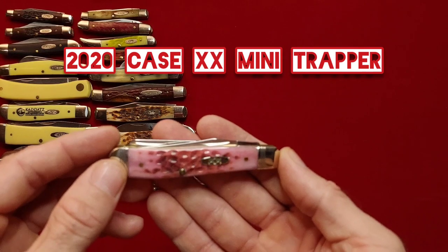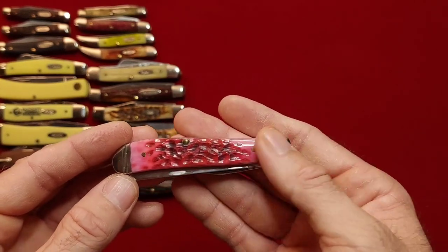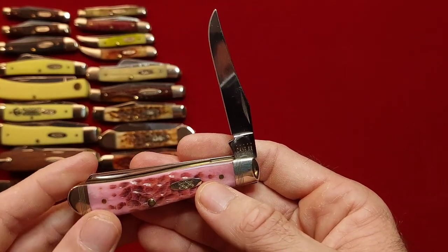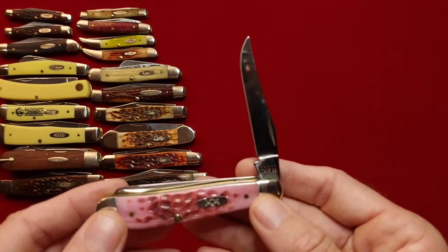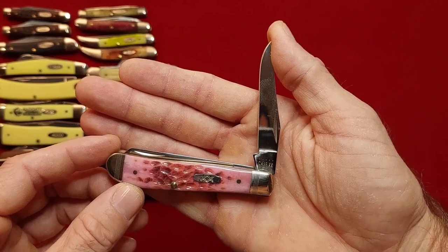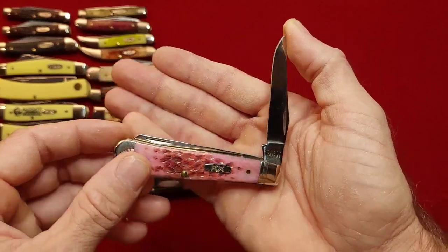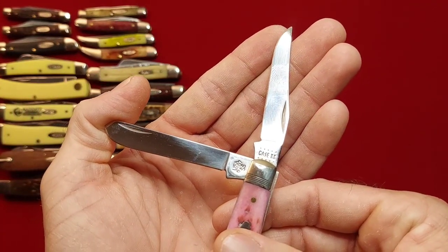I bought this for my wife in 2020 at the hardware store. She says she doesn't like to carry it because it's too pretty, so I said that's fine — I'll do a video on it. She has a little Case — I believe it's a small stockman in the blue, I can't think of what it's called, I don't think it's the Corallon but it might be — but that's what she carries. Case XX, and for the spay — 6207. I believe that's raspberry.